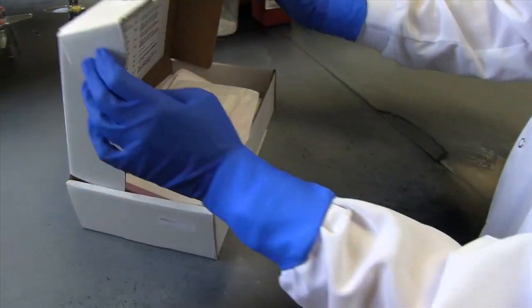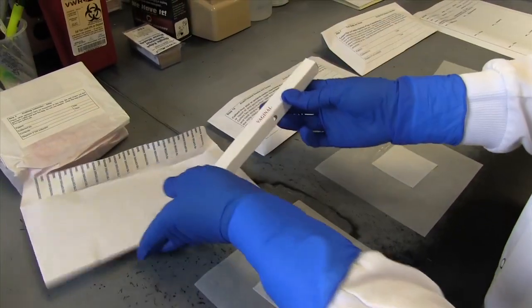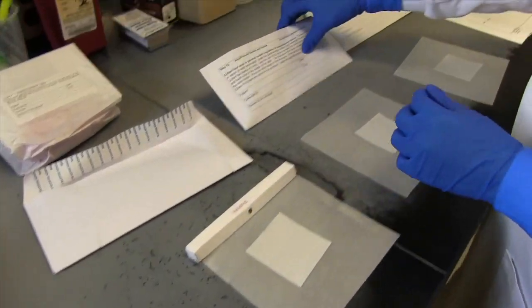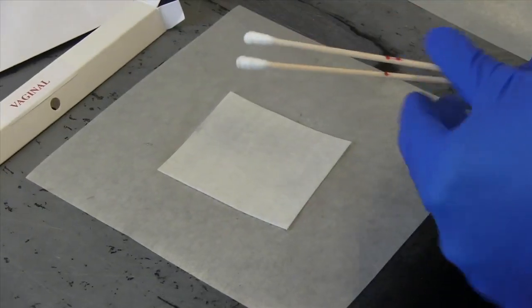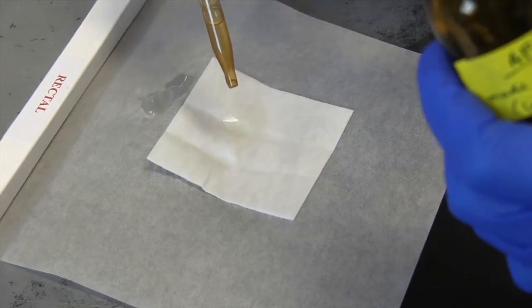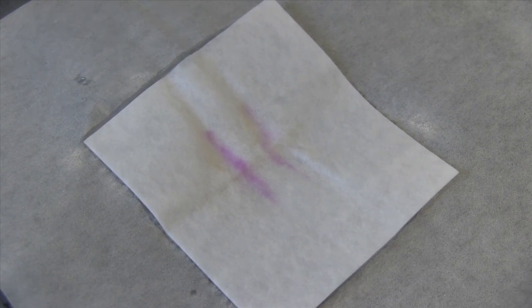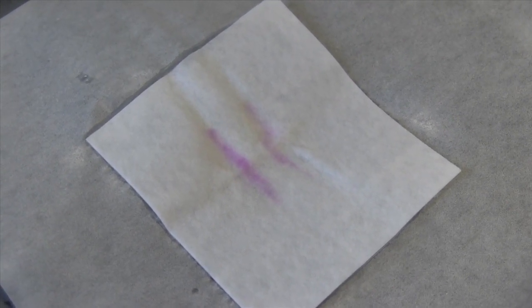We receive items of evidence. In this case, we receive rape kits and clothing, and we will open the kit and inventory what is inside. Often we receive orifice samples, skin stain swabs, and DNA standards. We will then look for body fluids such as semen, and we will perform presumptive tests, which are color change tests. We will look for a purple color change if it's positive, and we will collect samples and forward them for DNA.